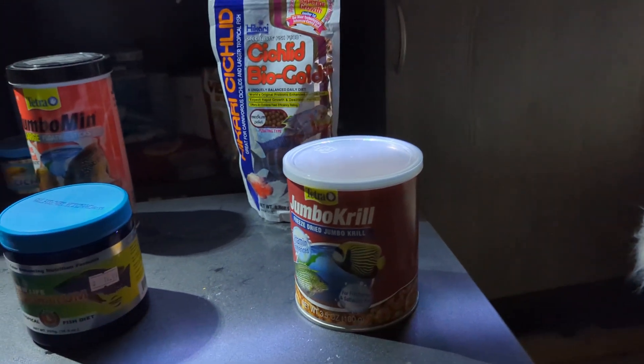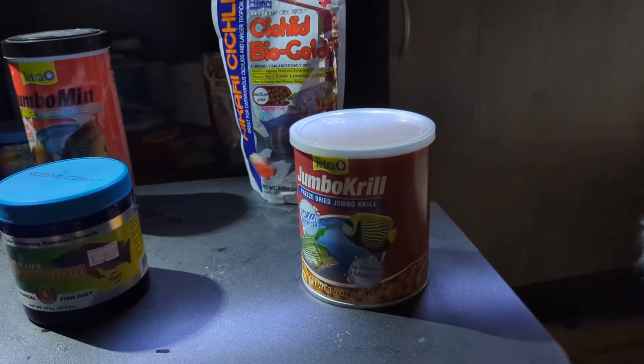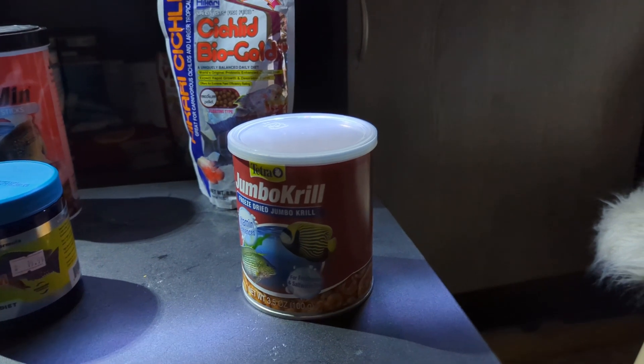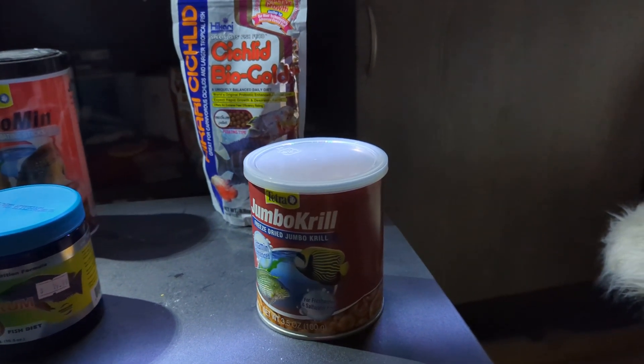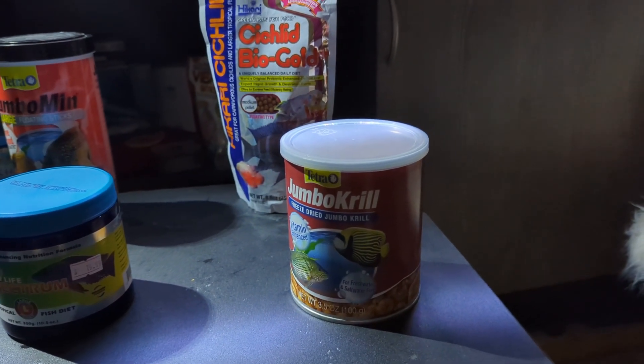The Jumbocryl is just a snack and this one is kind of finicky. Not a lot of the fish eat them but the ones that do take it really like it, and part of it might be because some of my cichlids aren't big enough yet.